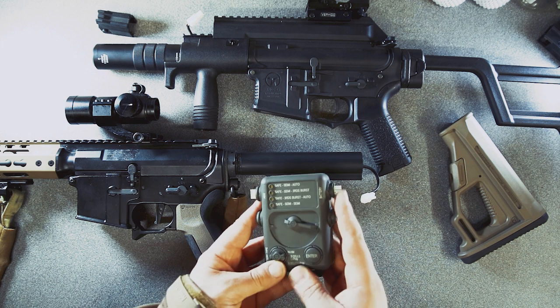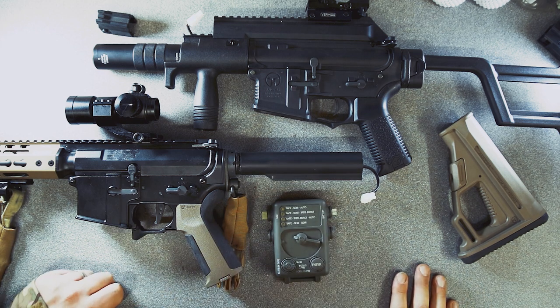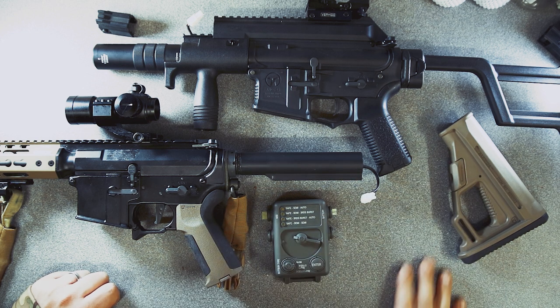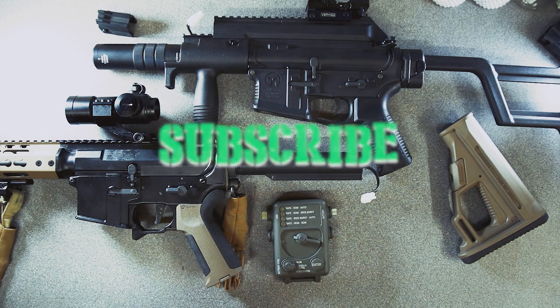There we go guys. I hope you enjoyed this tutorial on the Ares programmer. Nice and simple to use as you know. I think you can get one for around about 40 pounds and it will easily program any of your Ares rifles. Thanks very much for watching. Don't forget to hit that subscribe button and like button if you did. Hope to see you on the next video. Cheers.